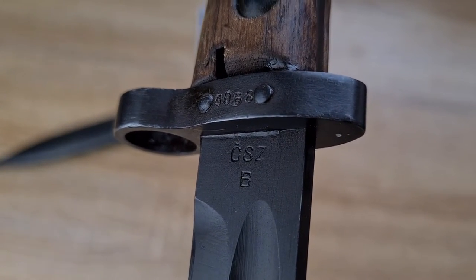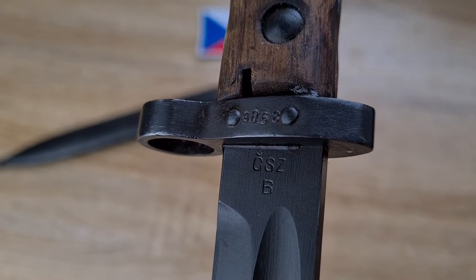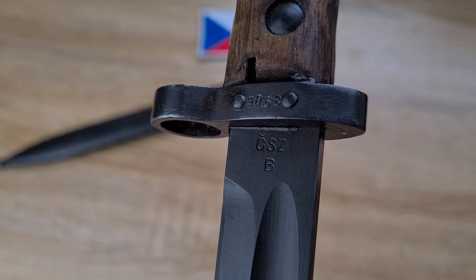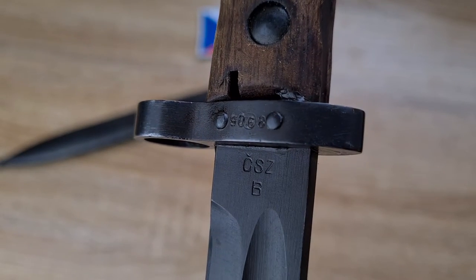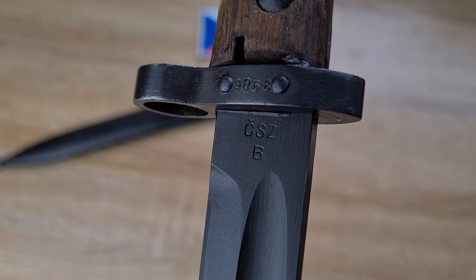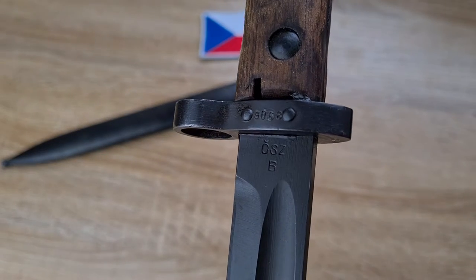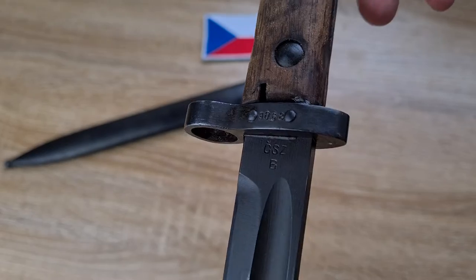Looking at the markings — we have 'CSZ' for Czech Republic; above that on the cross guard is a serial number; and below the CSZ is a 'B'. The B is a code for the serial number range — the first 10,000 of production won't have a letter, then once it ticks over 10,000 it increments to 'A', and then at the next 10,000 it goes to 'B'. So this would be approximately 29,068 in production, which is very early and consistent with the 1926 year of manufacture.